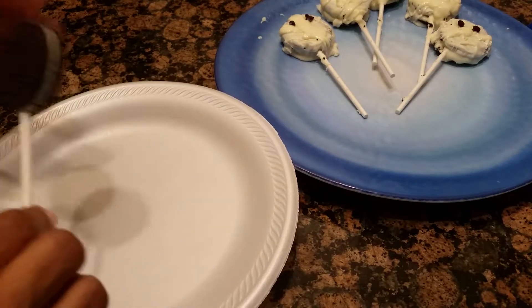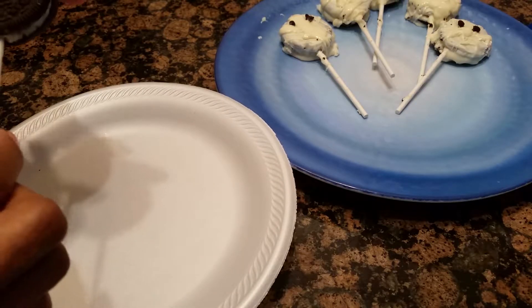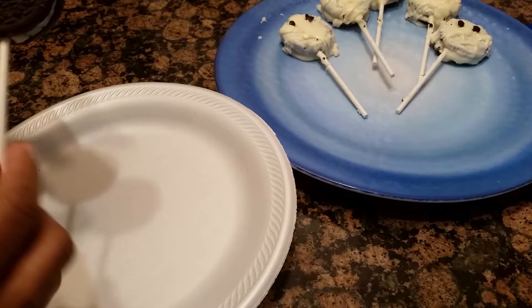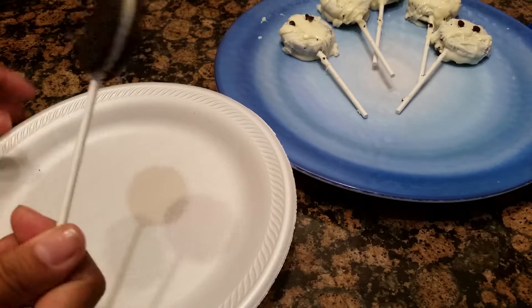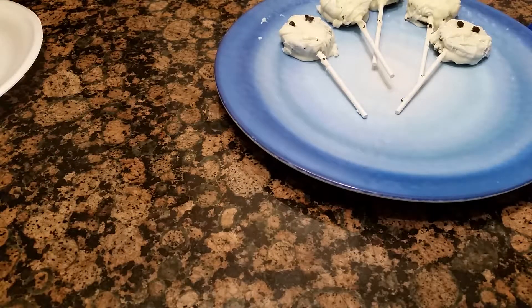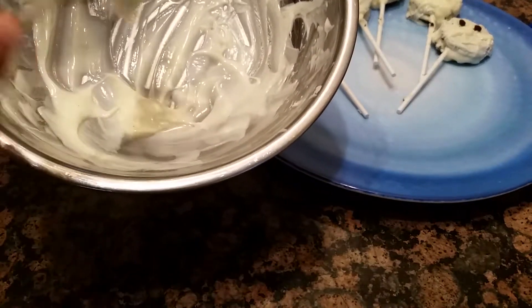What you do is you get your little Oreo here. Put the lollipop stick in there like so. Then you just get your melted chocolate. Put it in your double boiler — doesn't have to be fancy. Just put a bowl on top of some water and there's your double boiler. Like so. And it is melted.